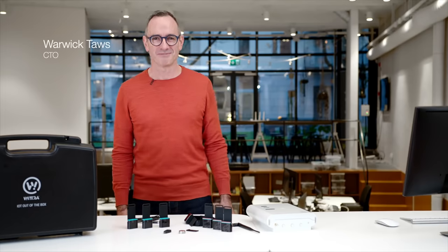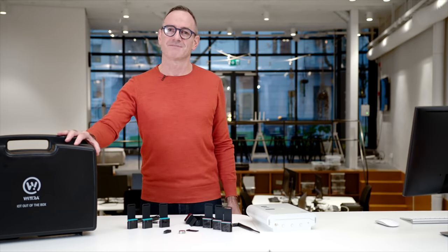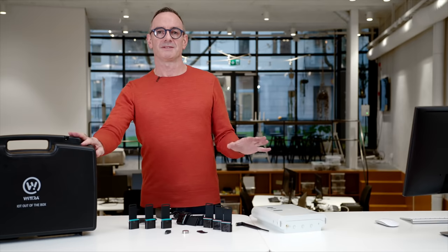Hi and welcome to WITRA. Today I'm really excited to introduce our WITRA IoT out-of-the-box network kit. The idea behind this kit is to allow you to evaluate IoT for your business. You can use this as a development platform to build software applications on top of, you can use it for a proof of concept, or you can even deploy this out in the field.